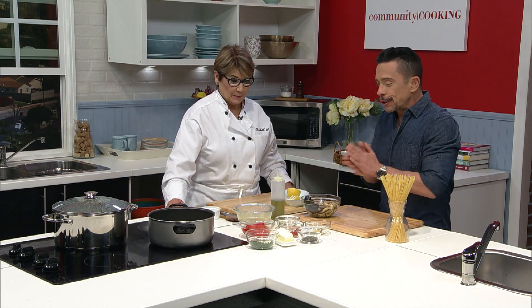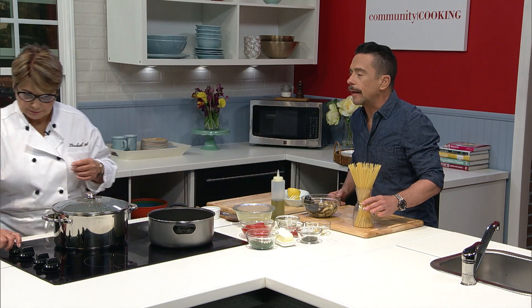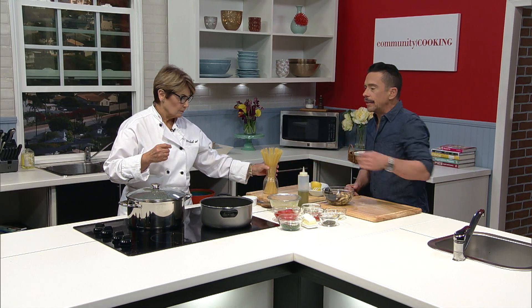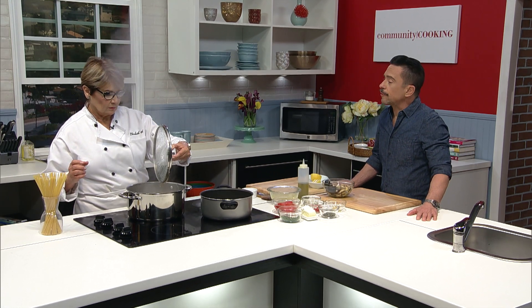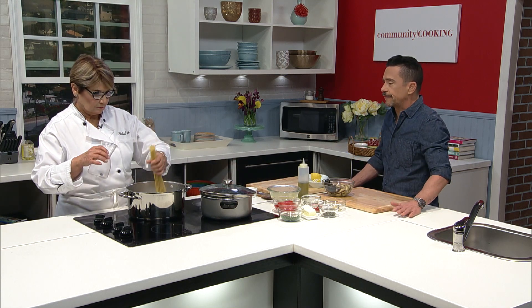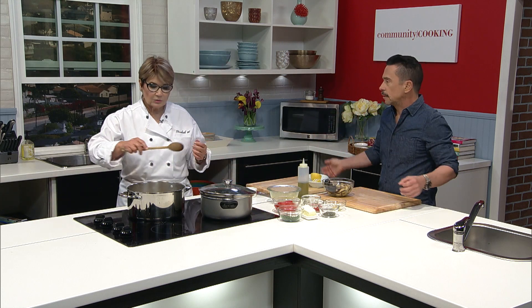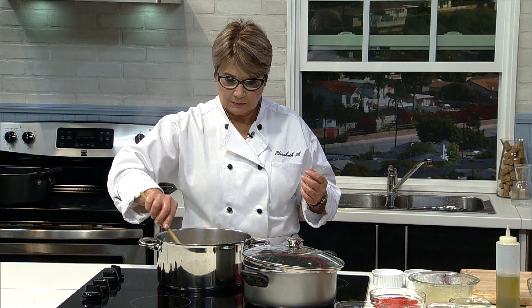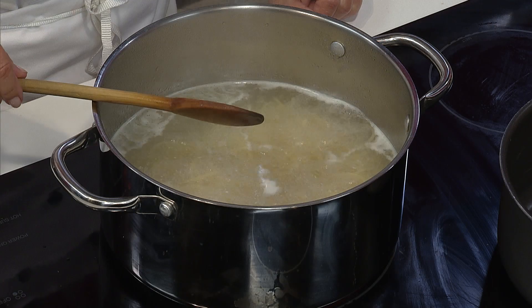Let's get this pasta dropped — the water is boiling. There's some salt and olive oil in there. Some chefs say yes to olive oil, some say no, but you use it because it keeps the pasta from getting sticky. Cook between 9 and 11 minutes until it's al dente. Al dente means a little bit of a toothsome chew — not too hard, not too soft. It shouldn't stick in your teeth, but it shouldn't be mush either.